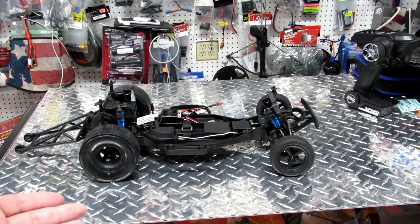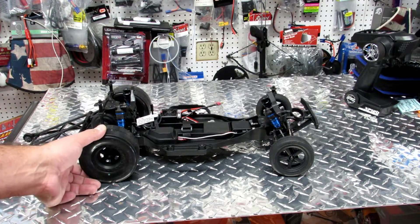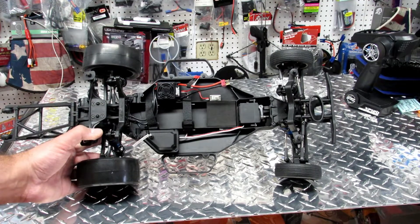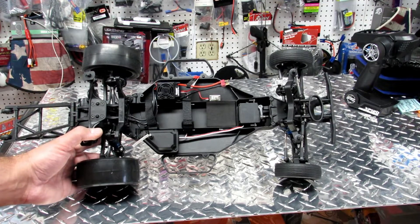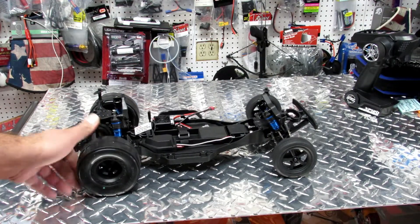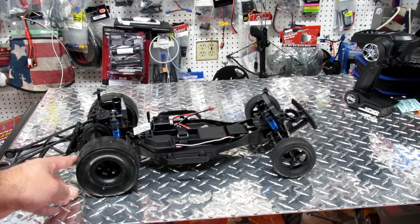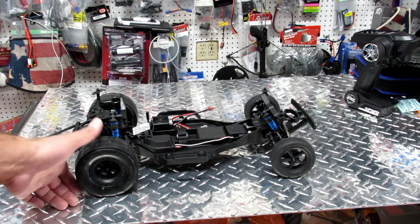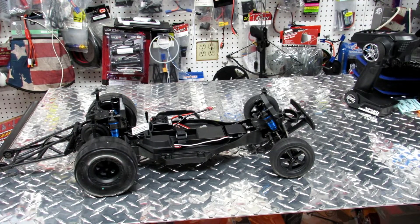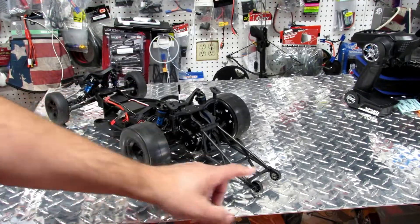What you've got here initially is essentially a buggy — it looks like the Team Associated SC10 two-wheel drive chassis, which has just been fitted with soft drag racing tires. Those are really lightweight, really soft tires. If you get this car, get some spare tires — you will need them, as it will eat through them pretty quickly. It's a very cool, very simple platform.